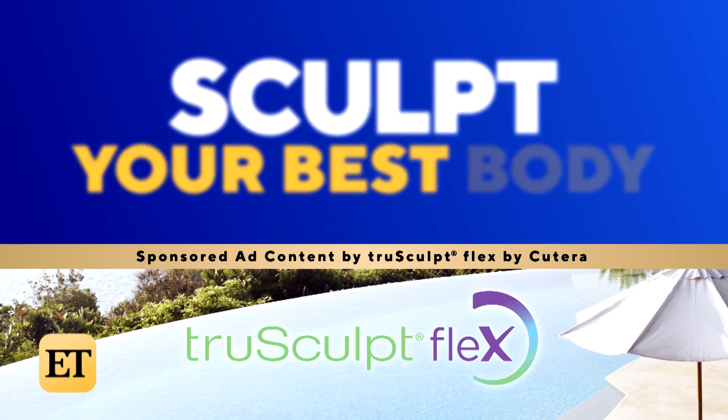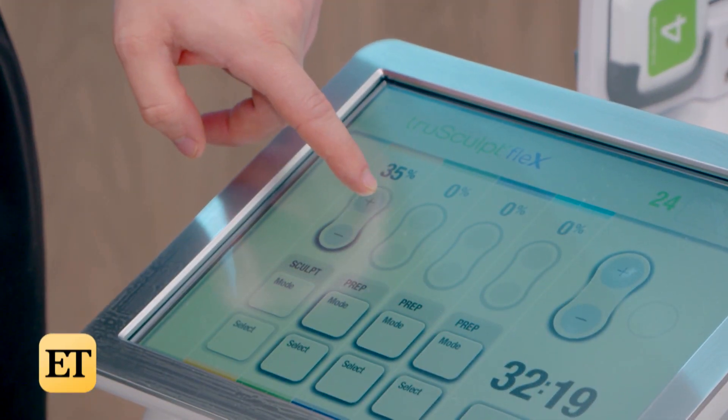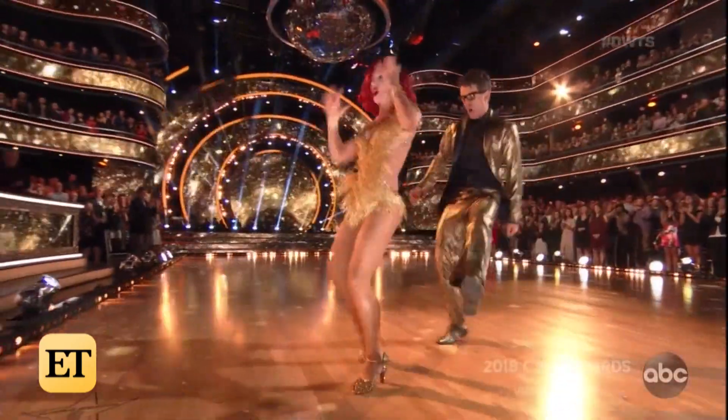Shorna Burgess is taking ET to her first ever TrueSculpt Flex session. TrueSculpt Flex is this awesome machine that is about muscle building and sculpting — it's like you get the results of a HIIT workout. We know that you are fit, you work out, you are on Dancing with the Stars forever. So how does this compare to a dance workout?